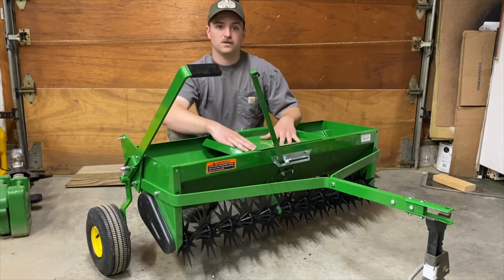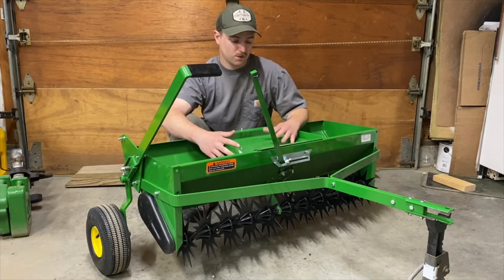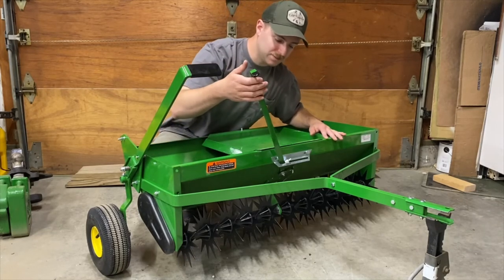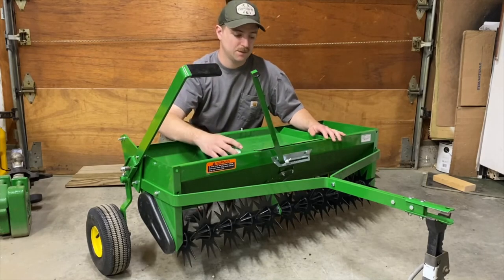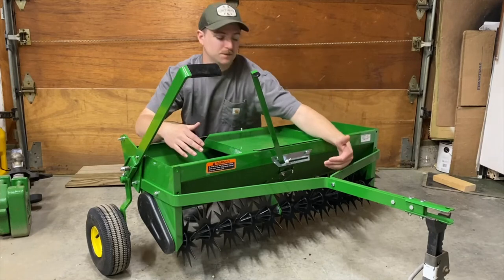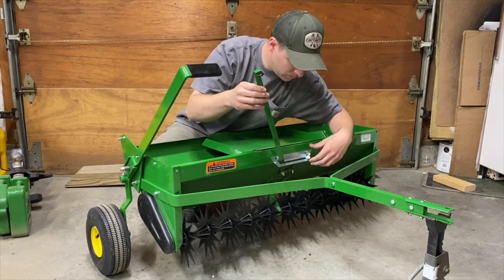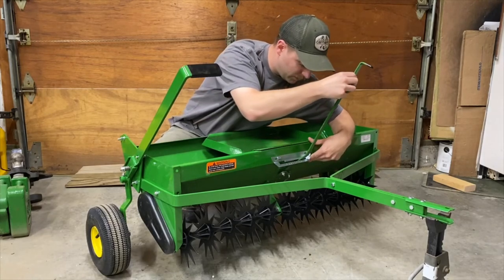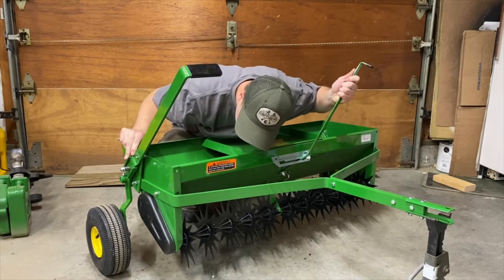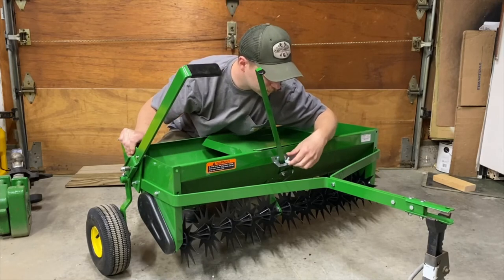The weight tray is big enough to fit a John Deere Quick Touch weight or any 40-pound suitcase weight, or even a cinder block — whatever you want to use for weight. This lever adjusts how much material is dropped at a time. It has settings from zero all the way up to 18, with a stop that won't really let you go much higher than that.